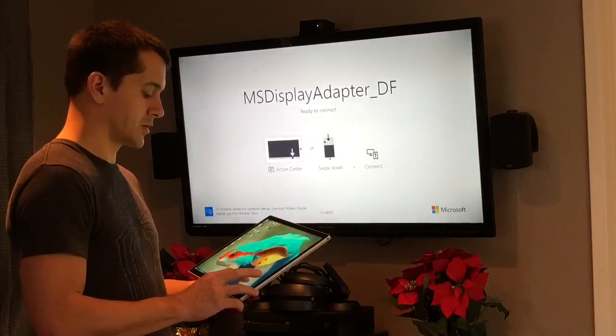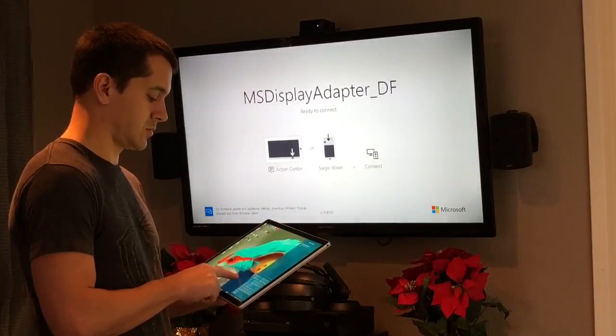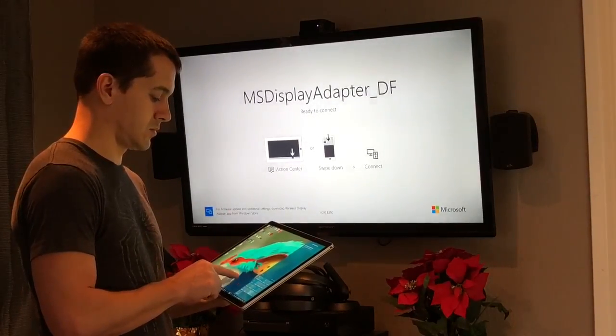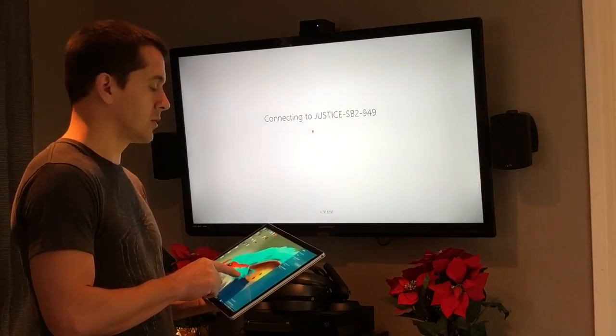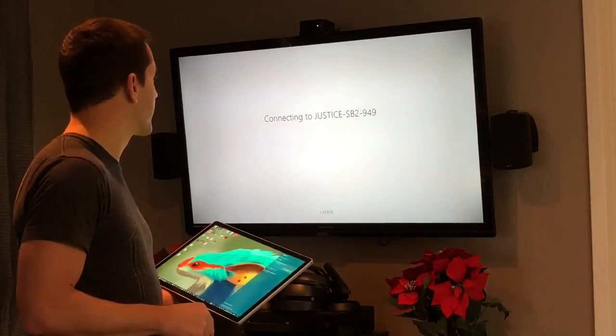Let's go ahead and connect — we're going to choose 'Connect', select the MS Display Adapter, and that should pull up on the TV.